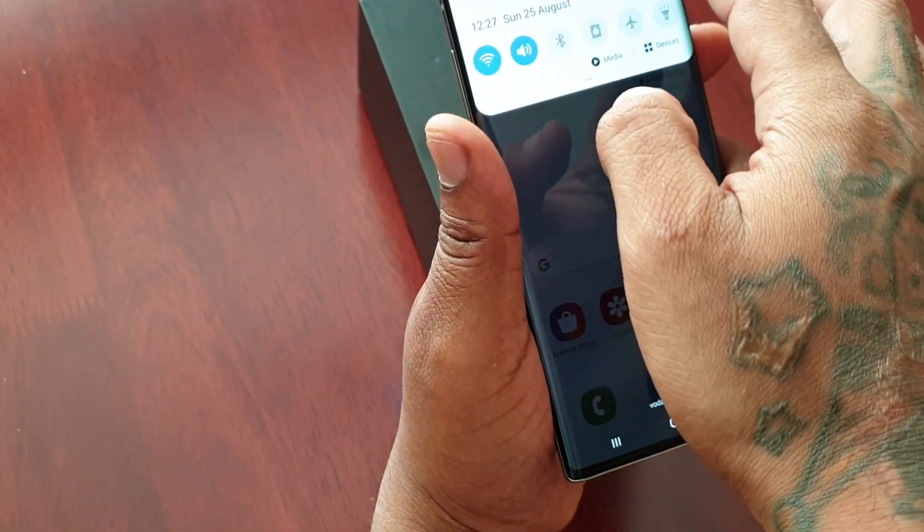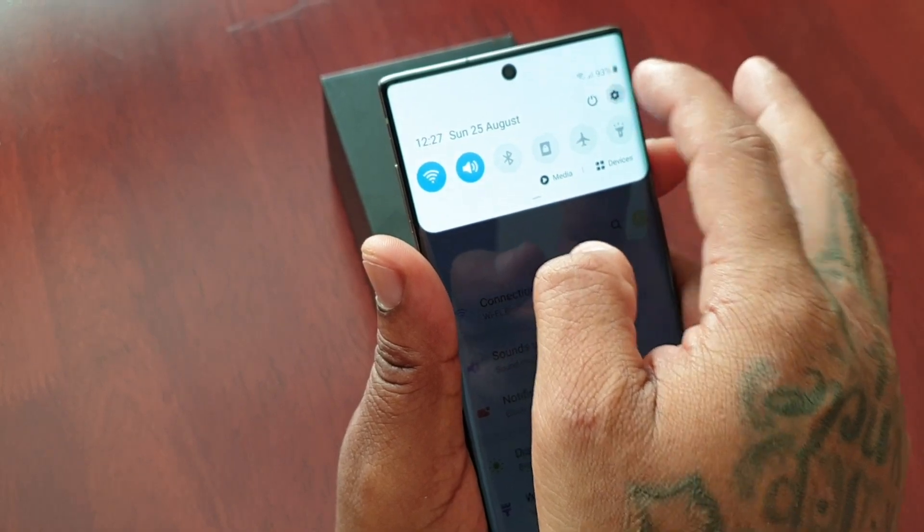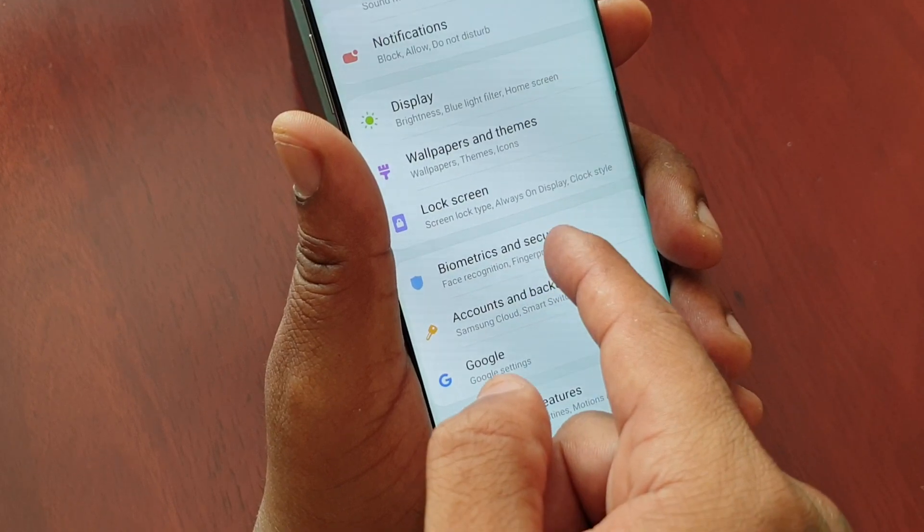Just go into the settings. Pull down the notifications, go into the settings, and then you're going to scroll down to biometrics and security.